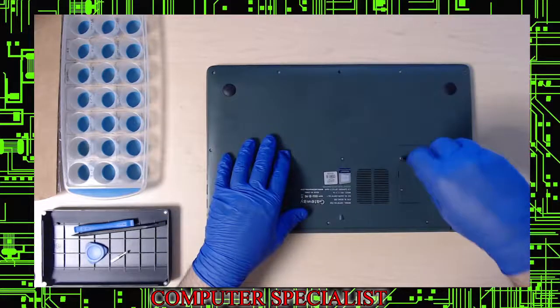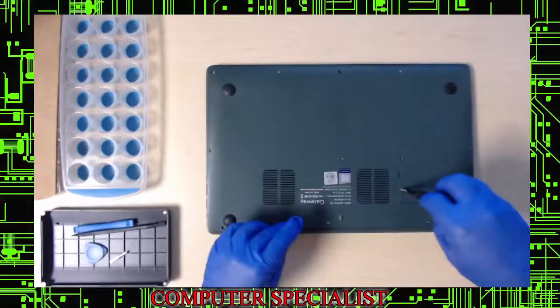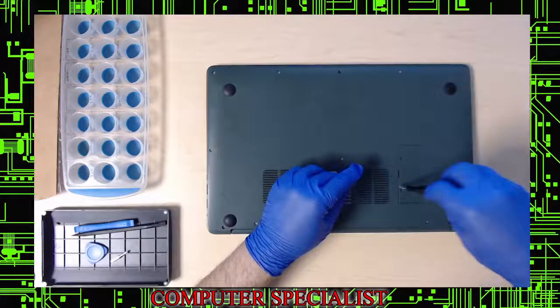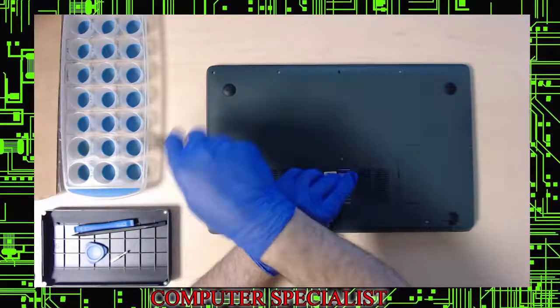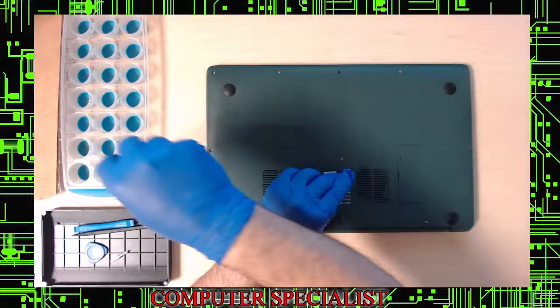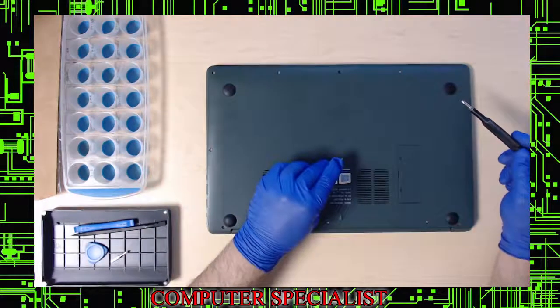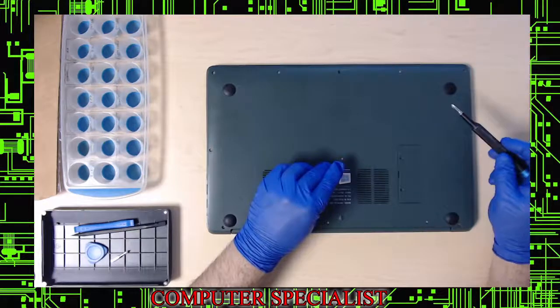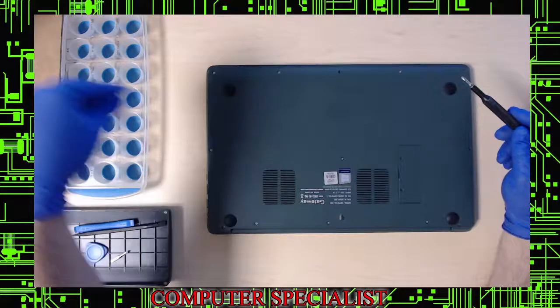This door right here is a very rare model. We're using the old school ice cube tray — if you're new to computer repair and don't have a magnet tray, an ice cube tray works great. I've used this for about 15 years before the magnetic parts trays came out.